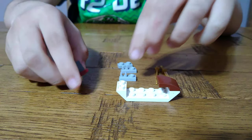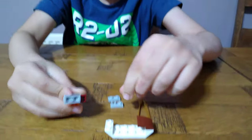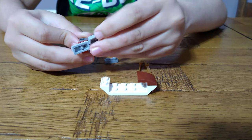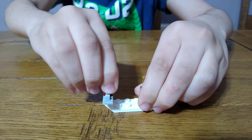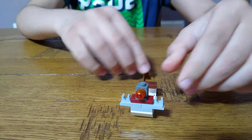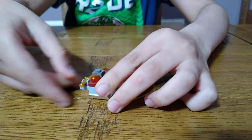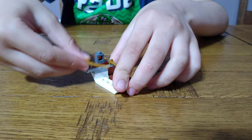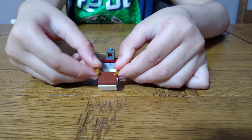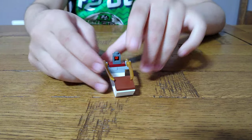Then we have to take this off, put these clips on like this, then this grille piece and put it on. Then we get these two swords and put them on each side like this. And last but not least, this — we have finished our jet ski!